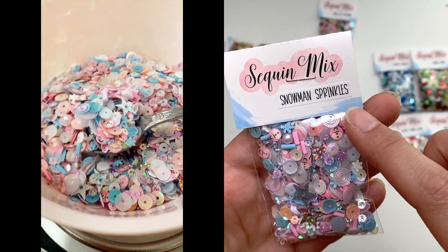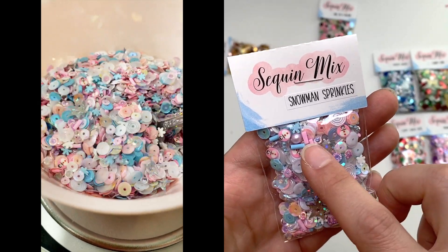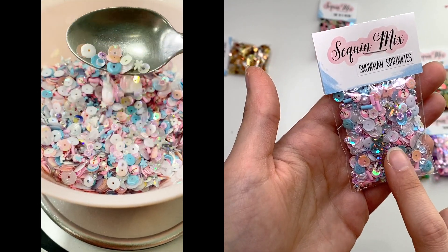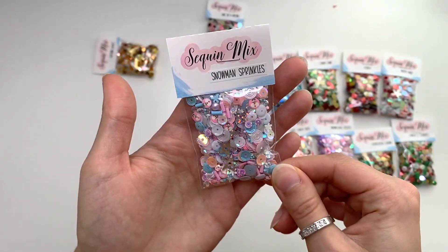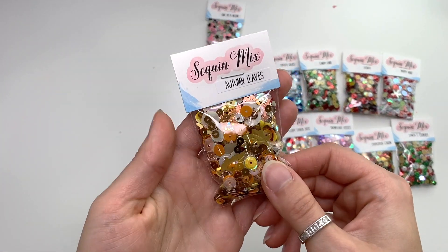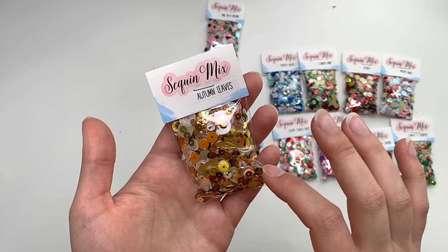This next one is called Snowman Sprinkles. It's got little snowman sequins, swirly sprinkle sequins, holographic stars, and pinks and blues. It's a really fun wintry sequin mix!